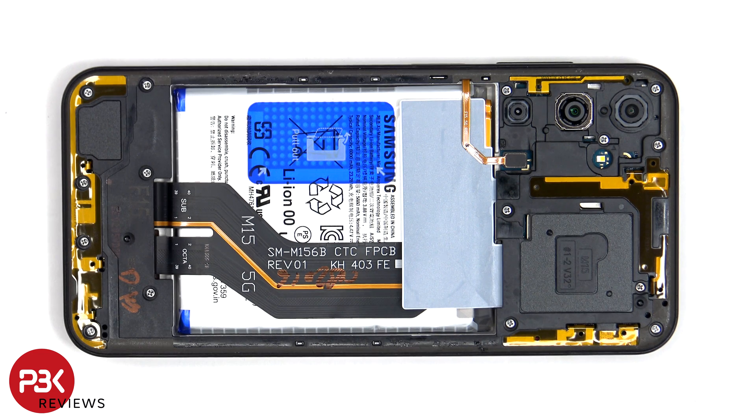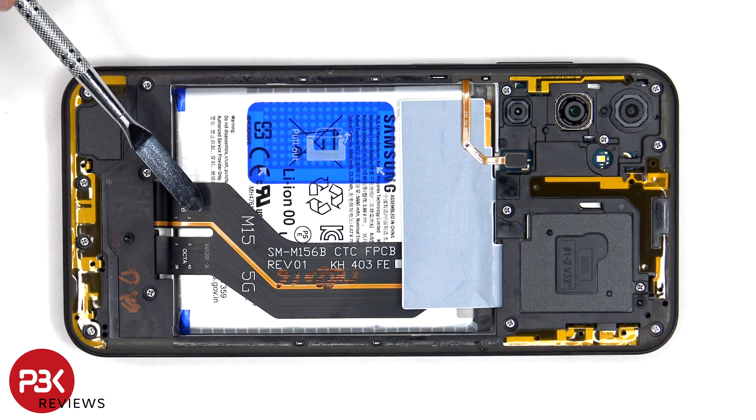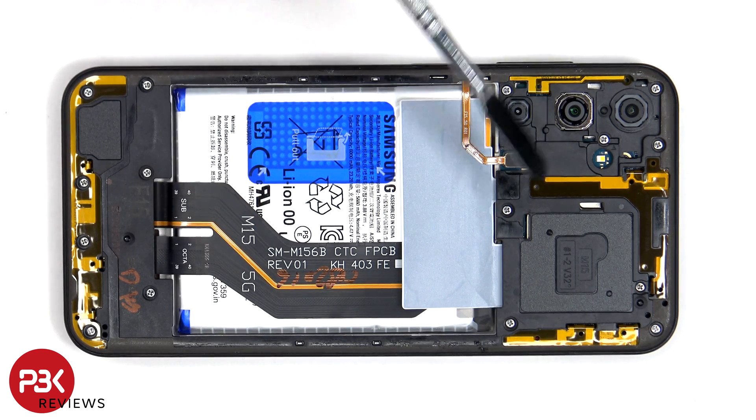Once the back cover is removed, we can see that the Galaxy M15 is pretty much a rebranded Galaxy F15, since we can see this flex cable over here says M15 on it. So this flex cable would be the same one used on the M15 and F15.